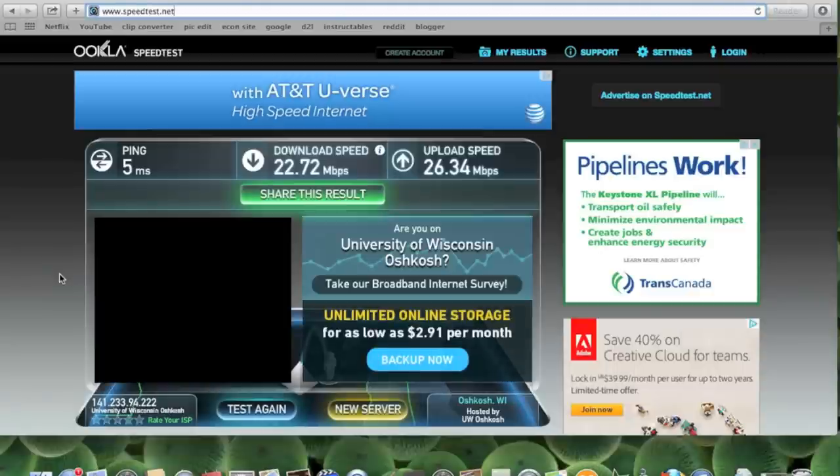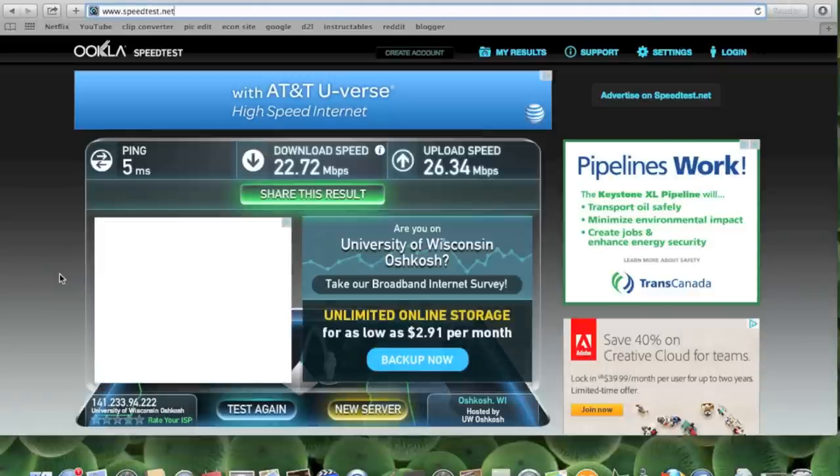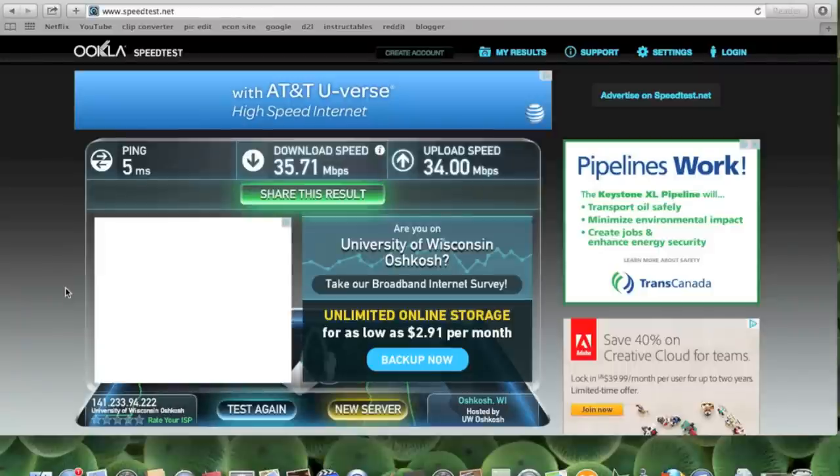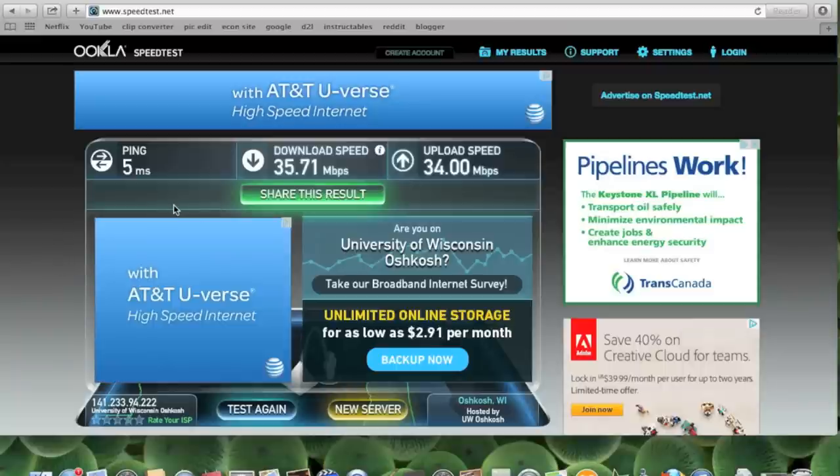Here you can see that without the soda can, my download speed is about 22.7 and my upload speed is about 26.3. Now that I'm using the soda can, my download speed jumped up to about 35.7 and my upload speed jumped up to about 34. Not a bad improvement.